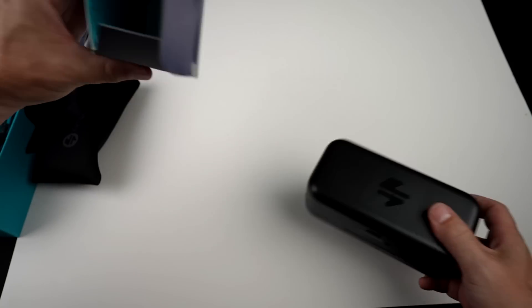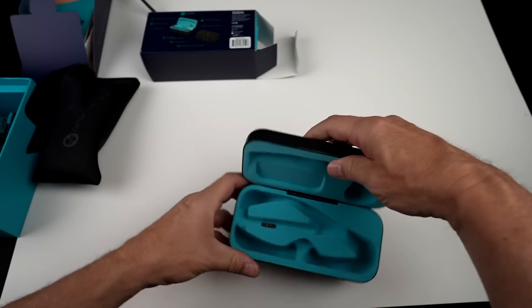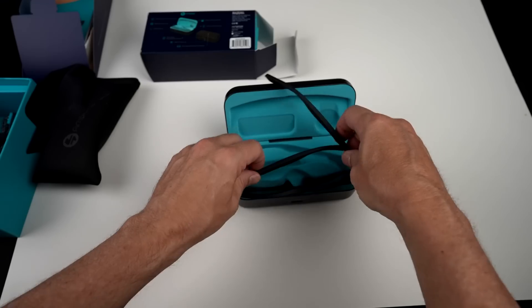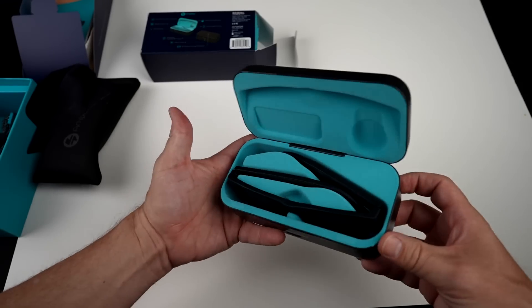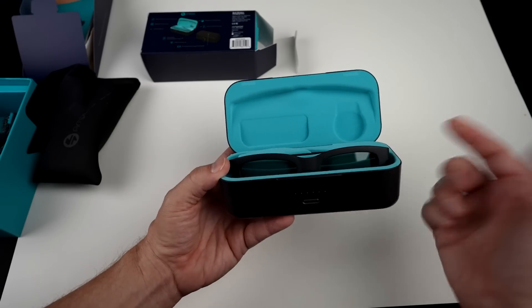Let me take a peek at the charging case. It looks like a brick — that's interesting. The glasses go in here when charging. Once you get the orientation right, that's how they sit in there while charging. Let me read the instructions over and then get started.